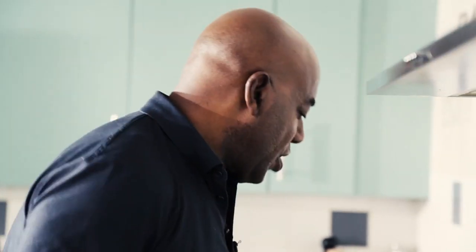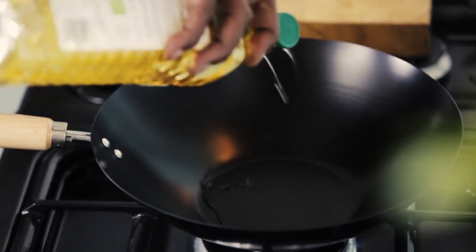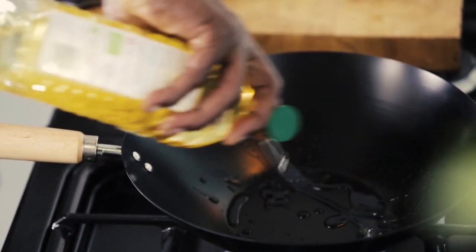Get your wok nice and hot — and when I say nice and hot, you really want it to be hot. You want to put your meat in there and sear it straight away. Pop a little bit of oil in there; I like to use groundnut oil.